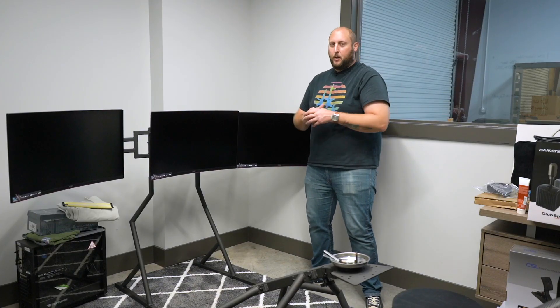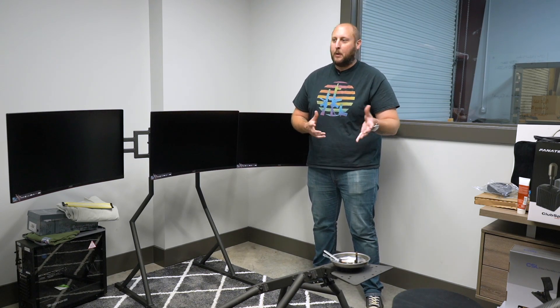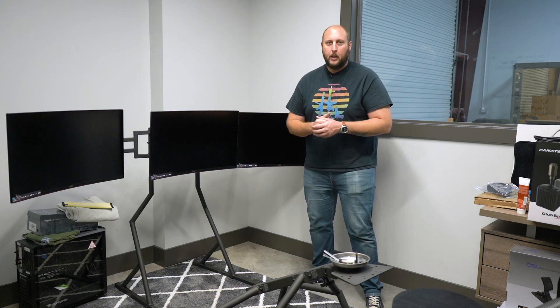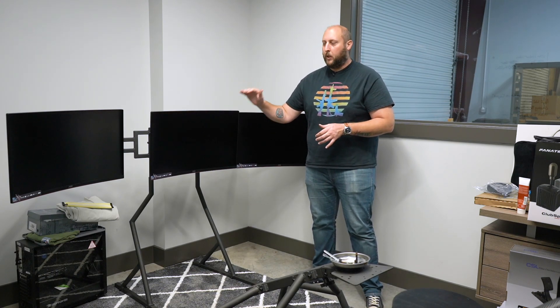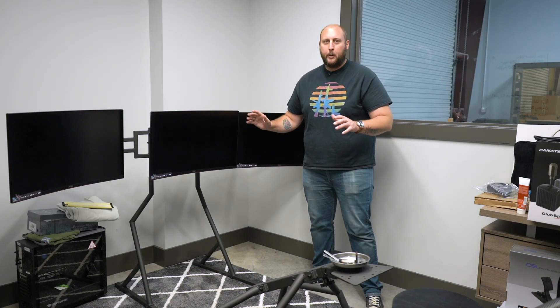So that's the monitors mounted. That was way easier than I expected. As you guys saw, I had my brother helping me again just to hold the monitors up while I put the bolts in. The Obuto comes with the hardware you need, so again super straightforward, really easy, took no time at all.